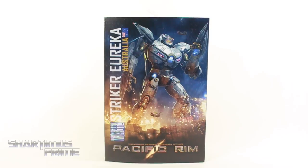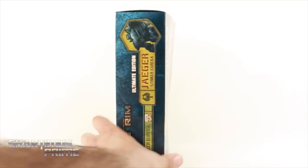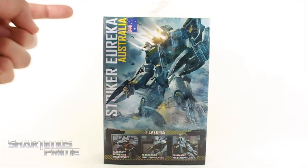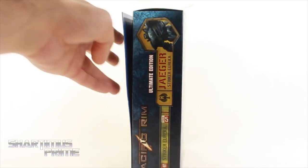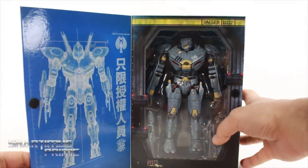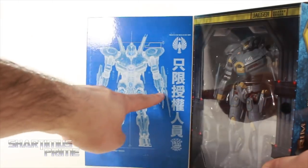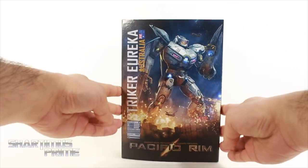Very cool packaging over here. I really like that we get the specs right there — he's killed 11 Knifehead, apparently. On the side you can see Striker Eureka. Then on the back you can see a very cool image, and all the functions and accessories he comes with. On the inside, it's held together with a Velcro piece. You can see the figure looking really cool, and these blueprints written in Japanese. Anyway, let's crack this thing open.